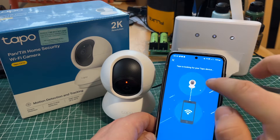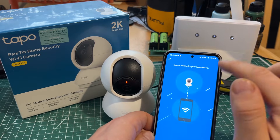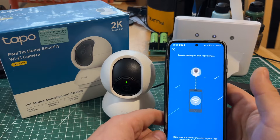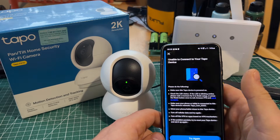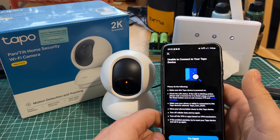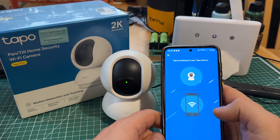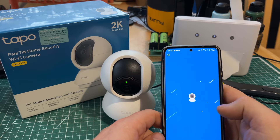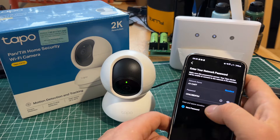Make sure you connect it to the Wi-Fi. It might ask you to choose the Wi-Fi you want the camera connected to, but my app will do it automatically because I have a few cameras connected already and it's remembering the settings. We'll give it a little bit of time to connect to the network.